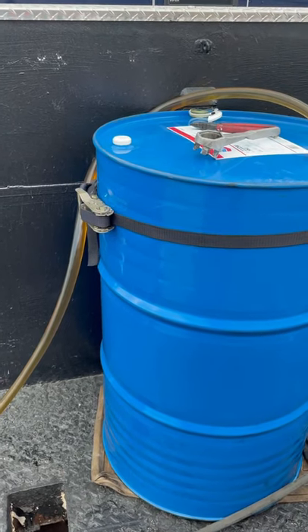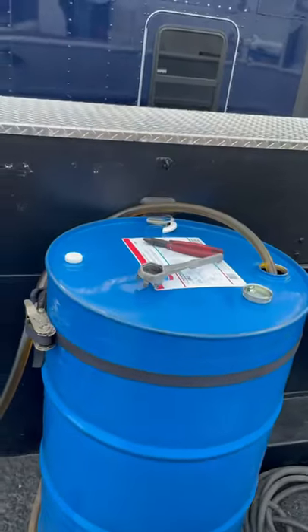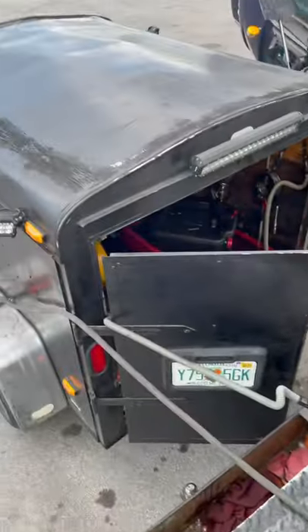I'm making a video guys on how I transfer oil from one drum to the origin trailer.